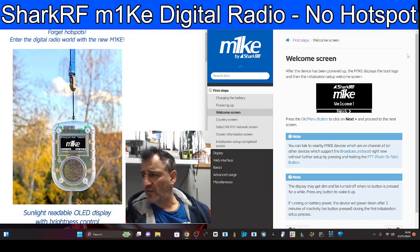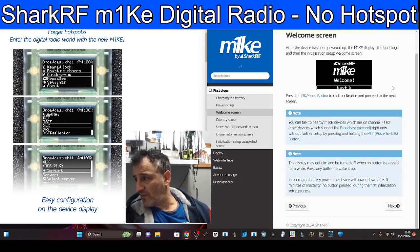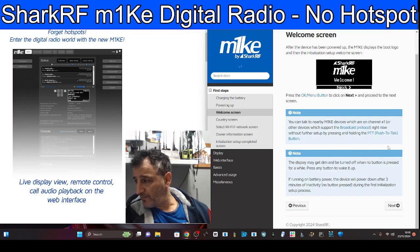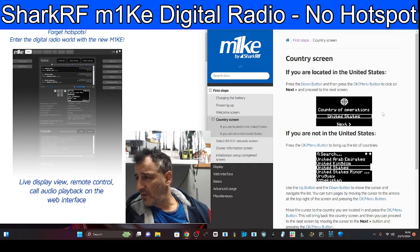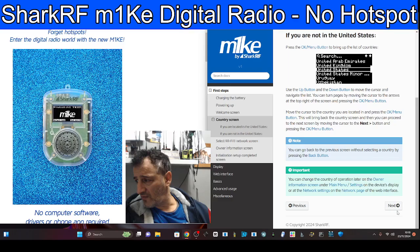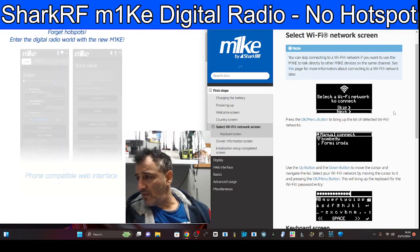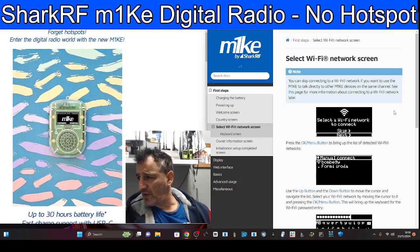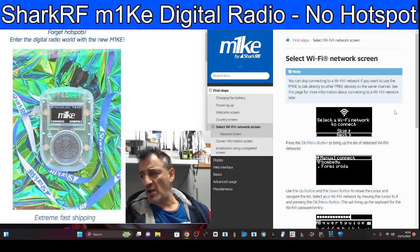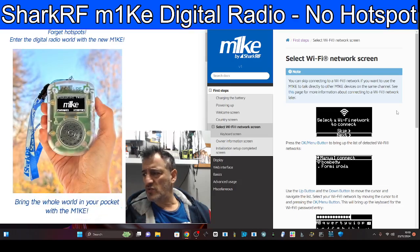The welcome screen: after the device has been powered up, the M1KE displays the boot logo and the initialization setup welcome screen. Press the OK button, then next — choose your area. Next. Connect your Wi-Fi. It says you can skip Wi-Fi if you want and use the M1KE to talk to other M1KEs, but most of us are not in range of each other.